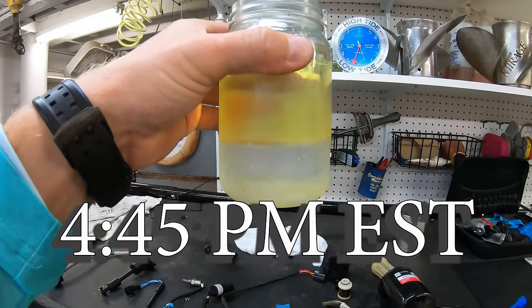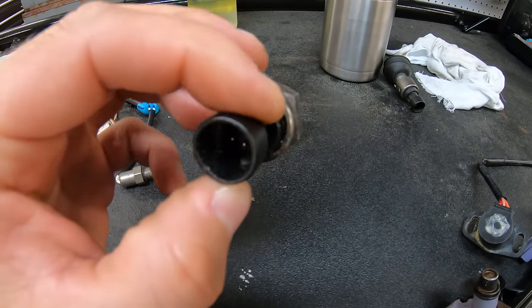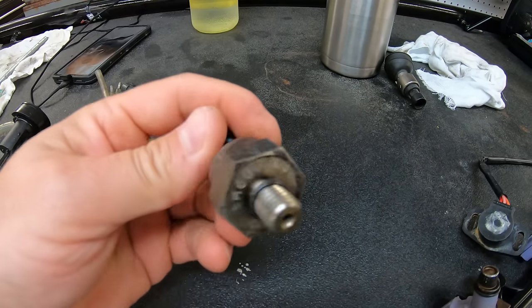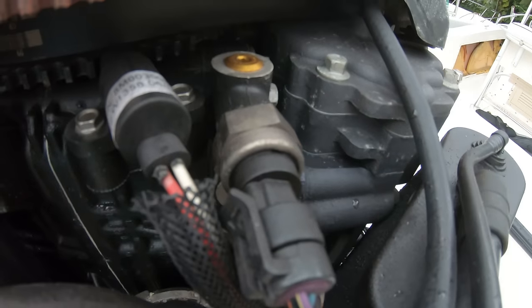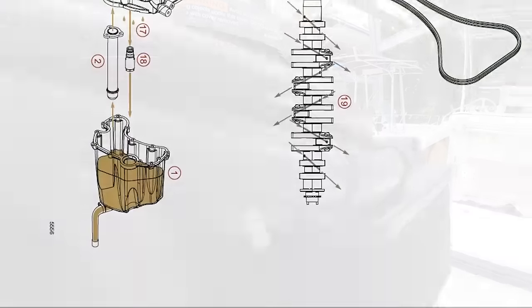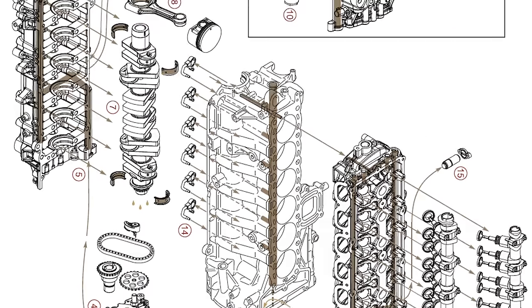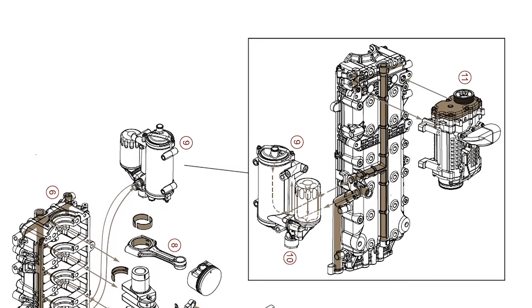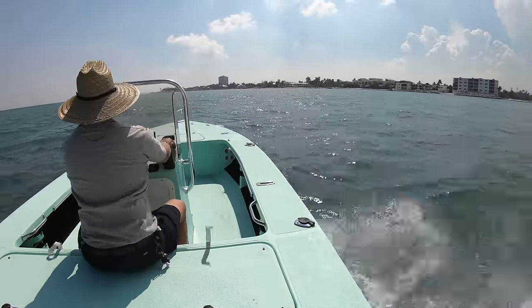The last sensor you should know about is the oil pressure sensor. Without oil, no engine will last very long, and without the right amount of oil pressure the oil won't be able to circulate through the engine properly, lubricating all of the moving components that make up the outboard and get you from spot to spot out on the water.